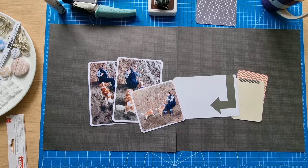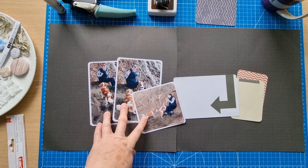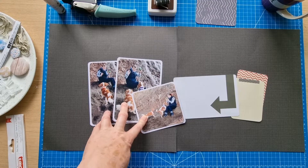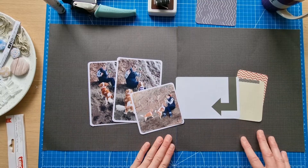Hello scrapbooking friends and thank you for joining me for another process video. Today's layout is for Scraptember — another prompt for the memory keeping event in September. Today is prompt eight and it is multi photo, so I'm using three photos. I think that qualifies as multi photo — anything more than one I suppose — and today I'm doing three, so it's going to be a double page.